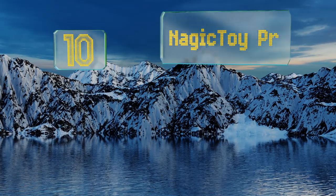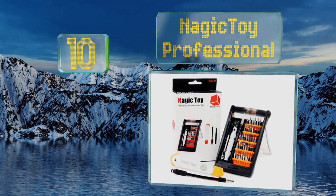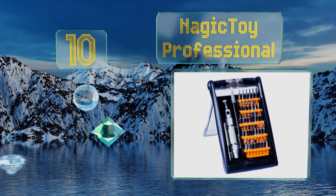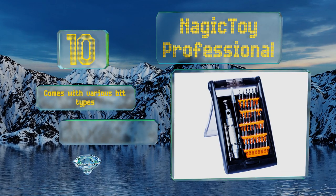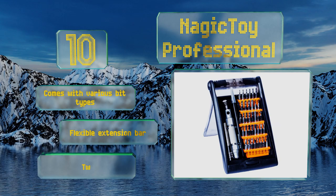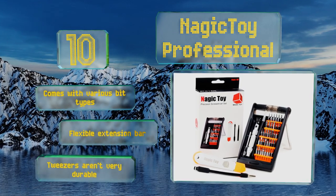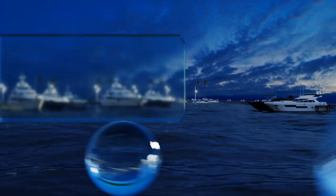Starting off our list at number 10, the Magic Toy professional bits are housed in a push-button case that doubles as a stand, so you can easily transport them from job to job or keep them on hand in the glove box of your car. If you work in tech repair, you'll appreciate the bonus prying tool and cleaning brush. The set comes with various bit types and a flexible extension bar, however the included tweezers aren't very durable.